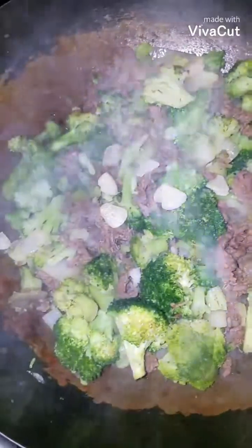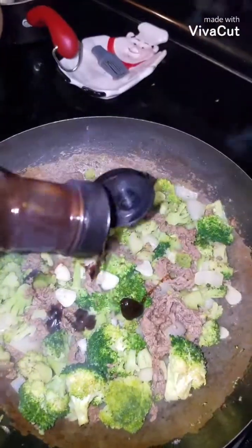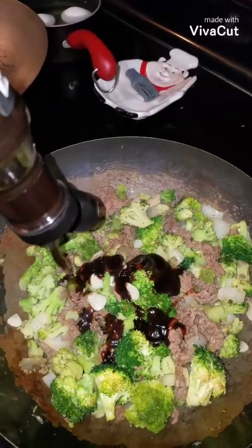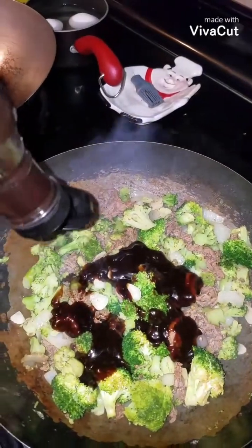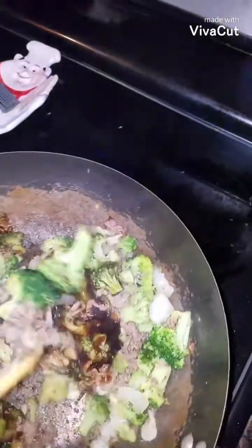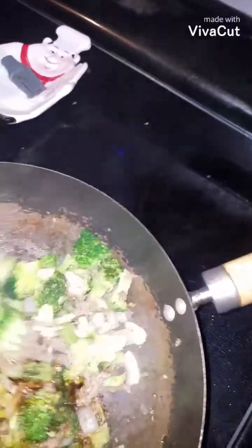That's my beef and broccoli. I do like to cook my broccoli until it's kind of soft and not as hard as Panda's — it'd be almost like raw. I am a fan of broccoli, but I don't want it hard. So I'm just adding in the sauce. I did season it with onion powder, garlic powder, and some soy sauce. The soy sauce is salty, so I didn't add any salt.